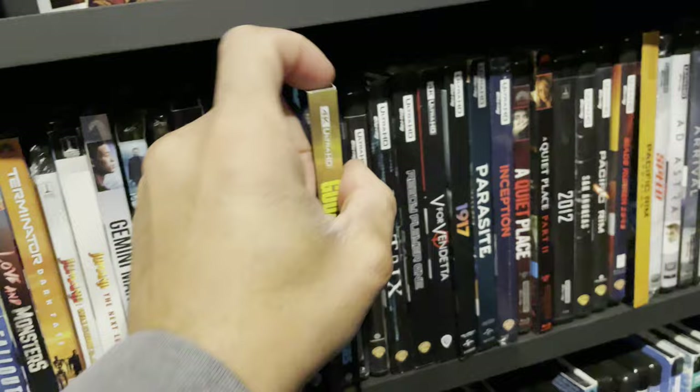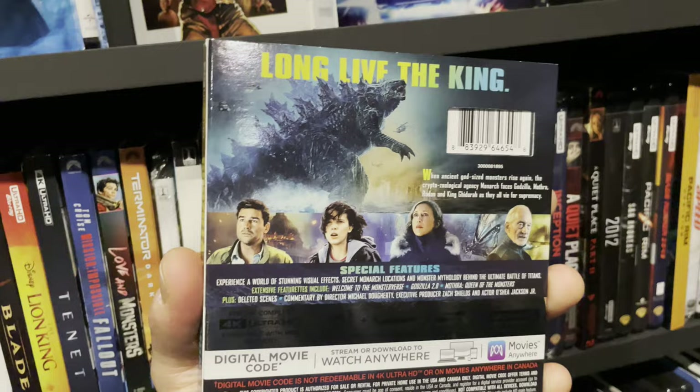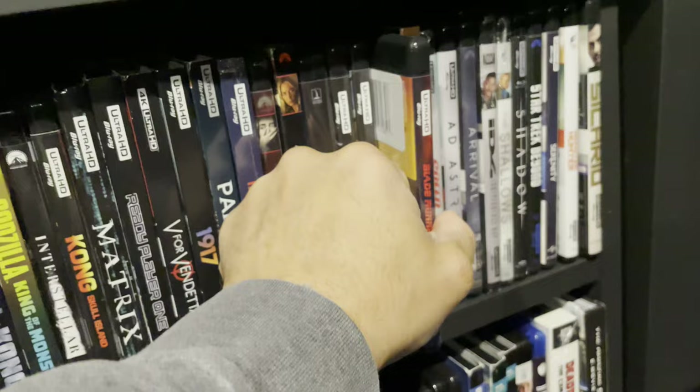So far the best movie I've seen in my home theater is Godzilla: King of the Monsters — and just to clarify, I'm not saying it's the best movie I've ever seen, but it is the best experience I've had down here. The standout is definitely the LFE, and visually it looks really good. A very close second is Blade Runner 2049 — visually super clean with excellent audio.